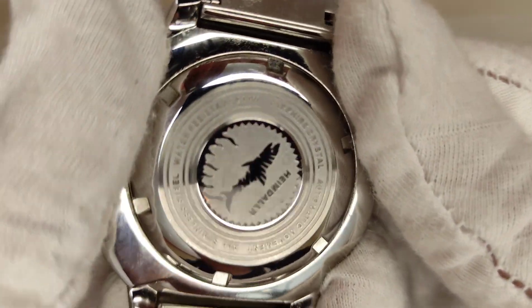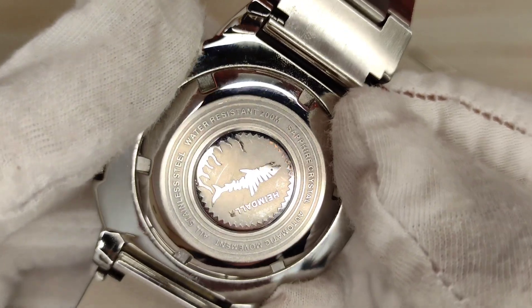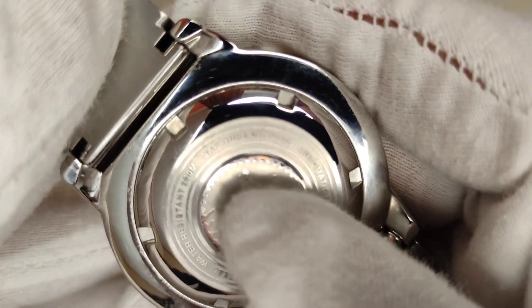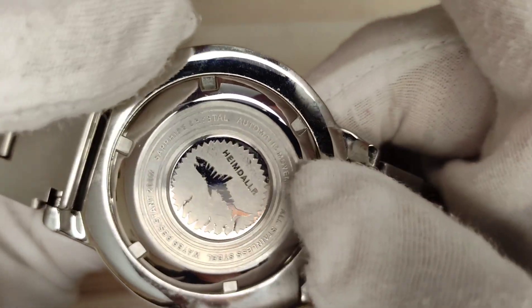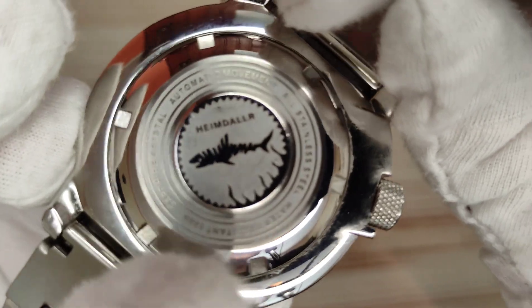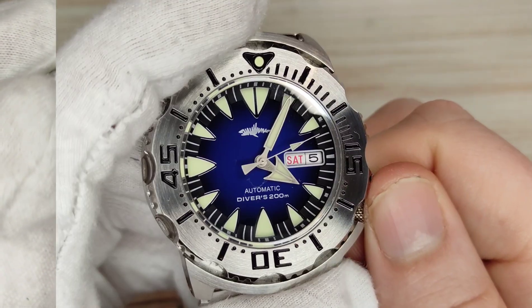There's an unsigned screw-down crown and a signed screw-down case back giving this watch 200 meters of water resistance, signed with the Heimdallr logo. The case back specifies sapphire crystal, automatic movement, all stainless steel, and the water resistance rating.